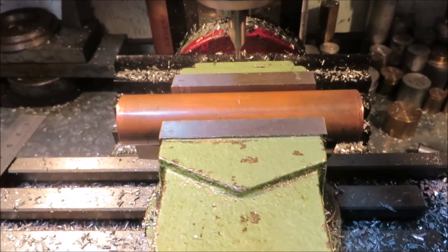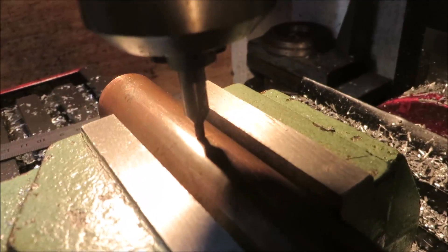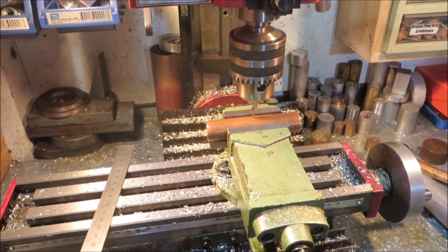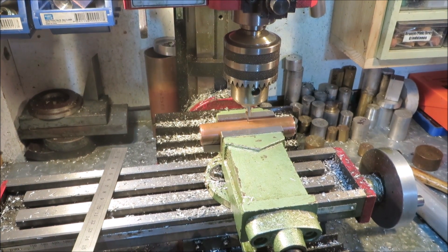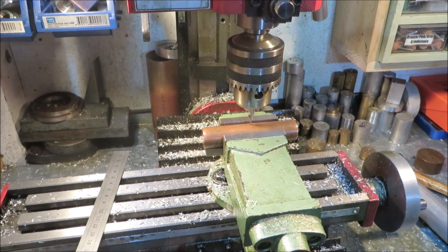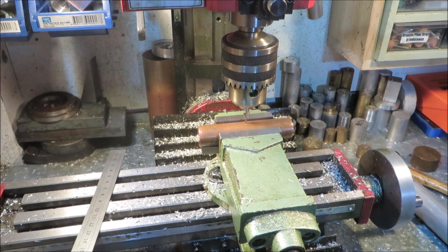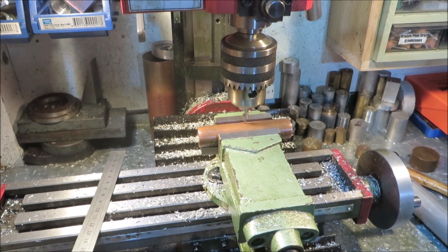I know a lot of machinists can get a lot more accurate than that, but I don't have a DRO or anything else magical, and I've drilled literally thousands of holes in round stock using this method. It might be out a thou either way, but for what I do, it works perfectly for me, and I hope this works easily for you guys out there as well.